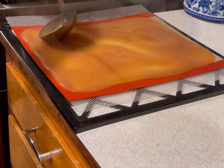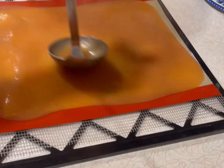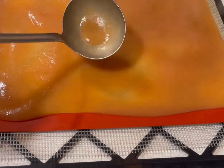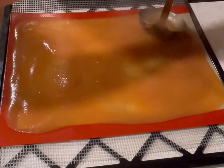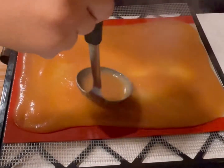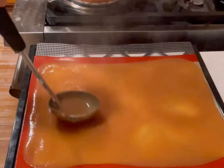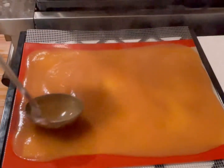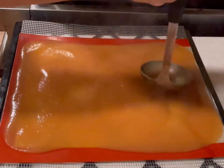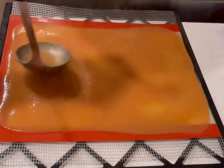The dehydrator instructions say 135 degrees — that's what I'll do. If you don't have a dehydrator, put some parchment on a baking sheet, put it in the oven at 170 degrees — normally the lowest an oven will go — and then prop the door open a little bit with a wooden spoon. Keep an eye on it: it's done when it's dry and pliable, it won't look wet anywhere, and you should be able to peel it up and manipulate it. I'm super excited to see how this turns out — it already smells and tastes amazing.